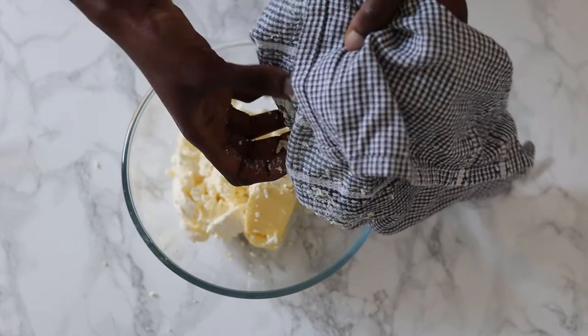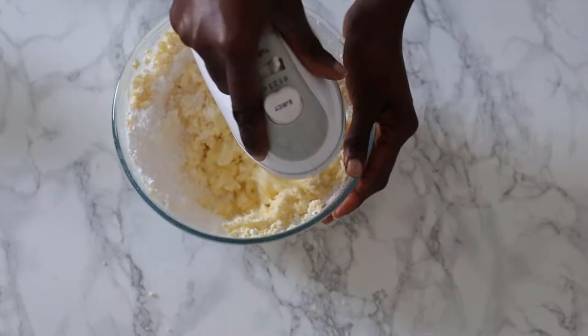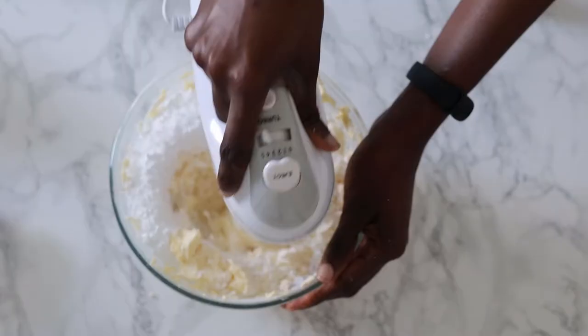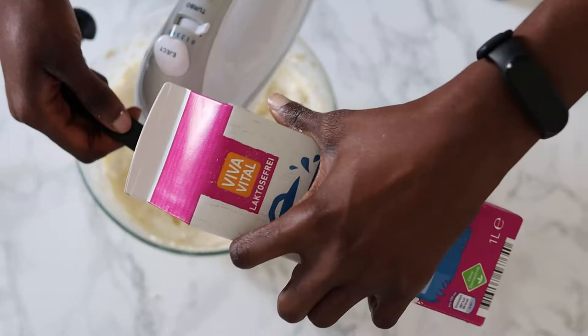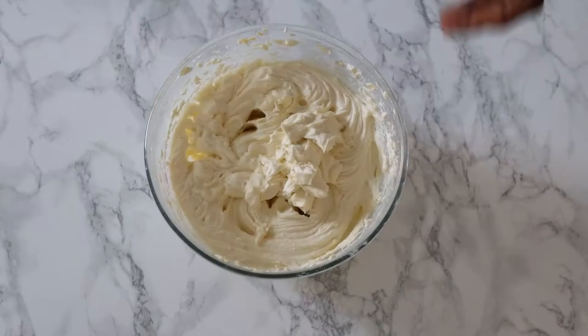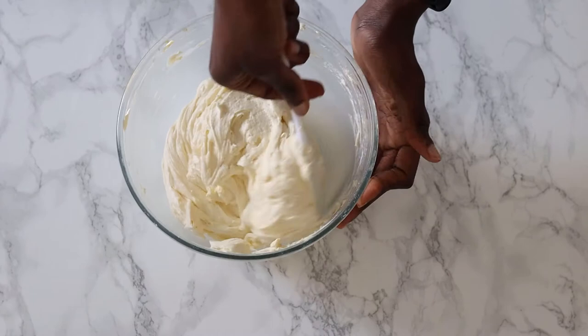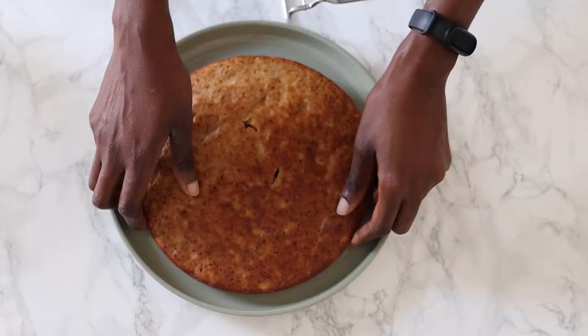While the cakes cool on the wire rack, let's make some cream cheese frosting. I have about 250 grams of butter and the squeezed cream cheese — mix until everything is nicely and smoothly combined before adding the icing sugar. I am using 500 grams total, added in two batches, plus some vanilla extract and milk. This is a very proud and important moment for me — I made actual cream cheese frosting that is thick! The cakes have cooled completely and are ready to be assembled.